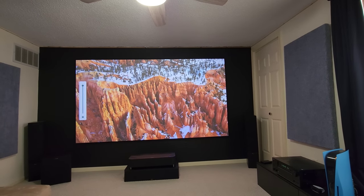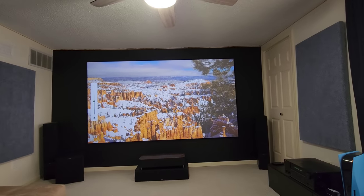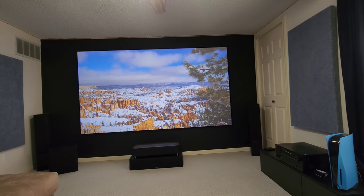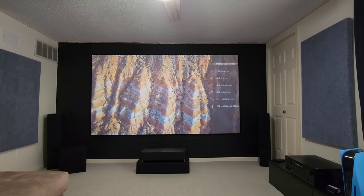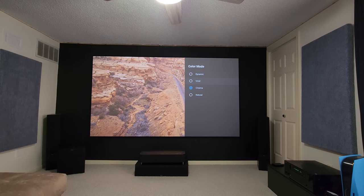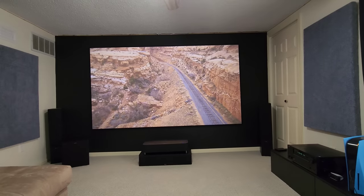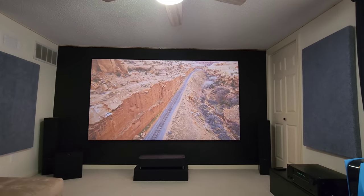Now I'll turn it back down halfway to 1311 lumens. Now I'll put it in Vivid mode — running at 1398 lumens. Switching from Cinema to Vivid mode increases it by a little bit, from 1311 lumens to 1398 lumens, so you gain about 80-some lumens.